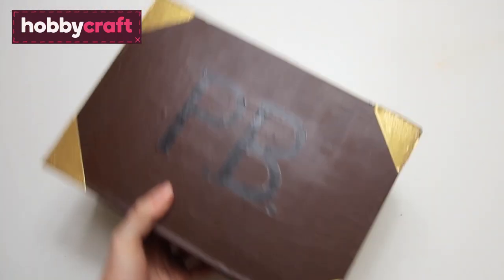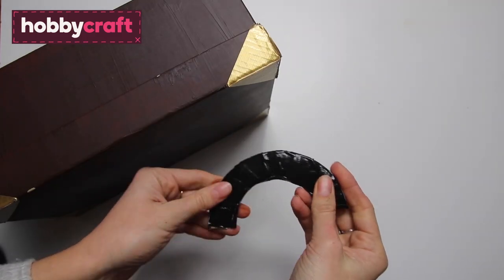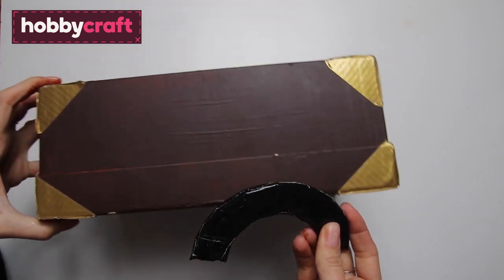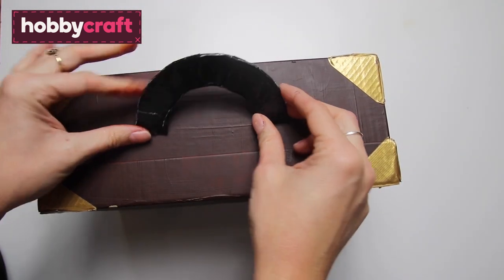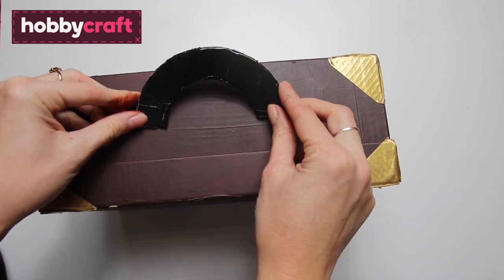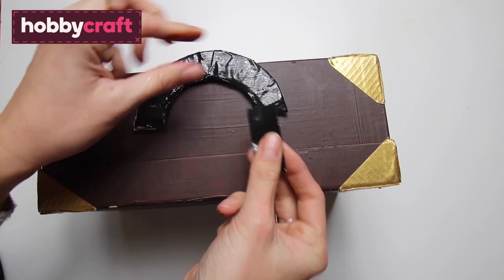Repeat so that all the corners have gilds on them. We've covered the handle all over in black duct tape and now we're going to stick it onto the top of the suitcase. Place it centrally on the top where it opens and secure with some small pieces of black duct tape.